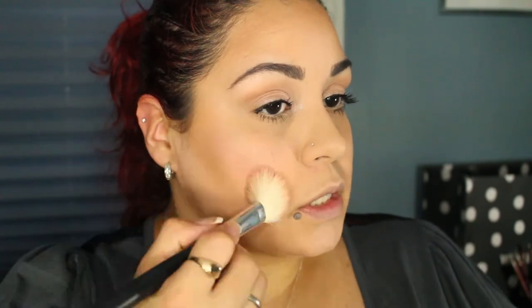For bronzer I'm using my NARS Ita brush and Physicians Formula Bronze Booster — just to warm up the face, not for deep contouring. For blush I'm using MAC Love Cloud, a basic pink, with a slanted brush. I bring my blush back and even add a little to the bridge of my nose — it adds warmth like the sun kissed me.